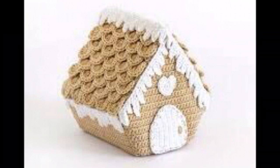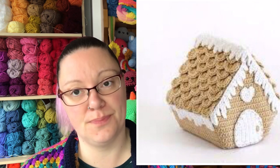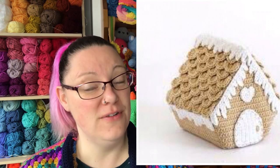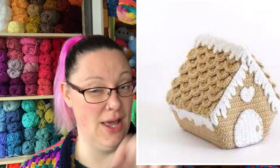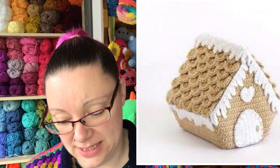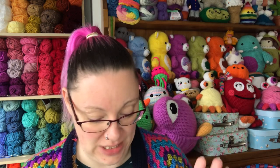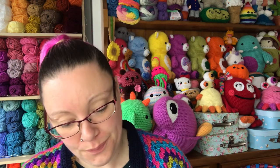Next we have this gorgeous gingerbread house — skill level three. I'd assume it's to do with the rooftop and the stitches required, but once you've got the hang of them after a row or two you're away. There is also a chart in here for doing the rooftop if you find those easier to follow. It's a really lovely pattern.